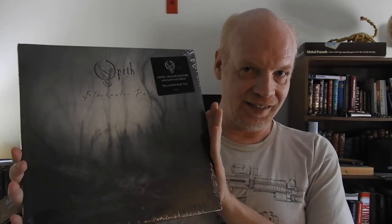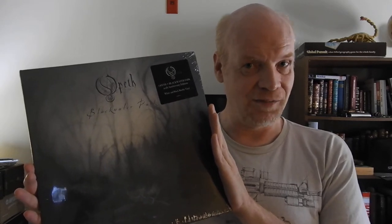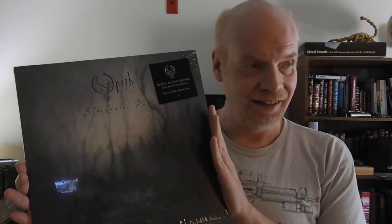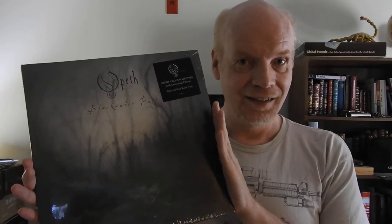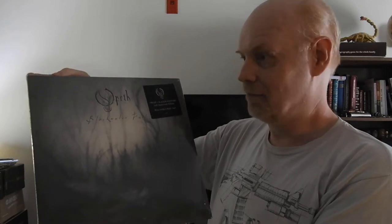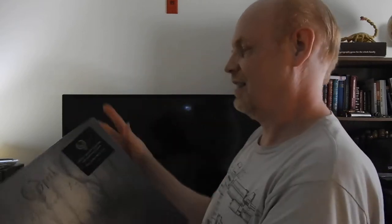Opeth, Blackwater Park, 20th Anniversary. So yeah, I know this album well. Opeth is one of my favorite bands and Blackwater Park is my favorite album from them. It was my introduction to Opeth. And they recently put out this 20th Anniversary Vinyl Edition, so let's open it up and check it out.